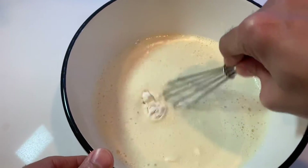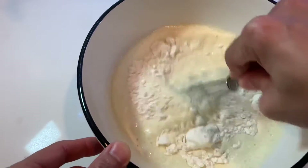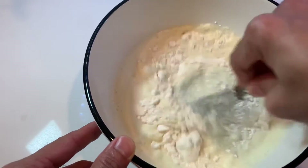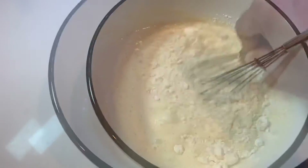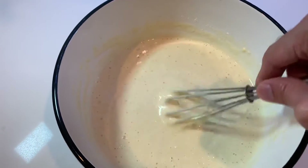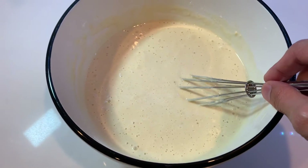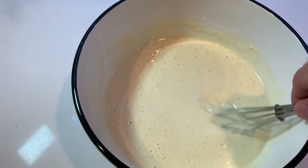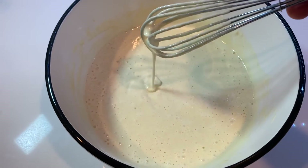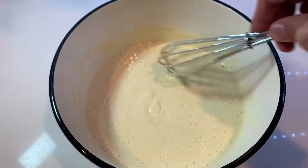Now I'm going to take a whisk and mix it all together. While mixing, we're going to make sure that this forms a nice thick batter because we're going to make pancakes out of this. If while mixing the flour you realize that the batter is very thin, you can go ahead and add a little bit more flour, one tablespoon at a time, to make sure it becomes a pancake-thick consistency.